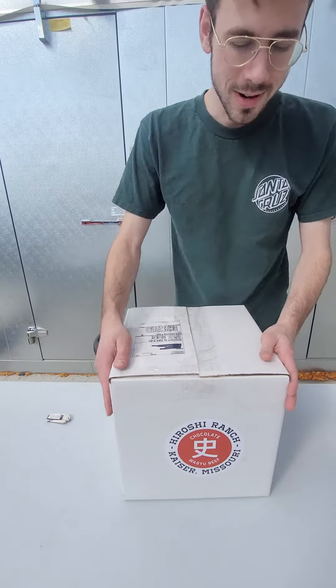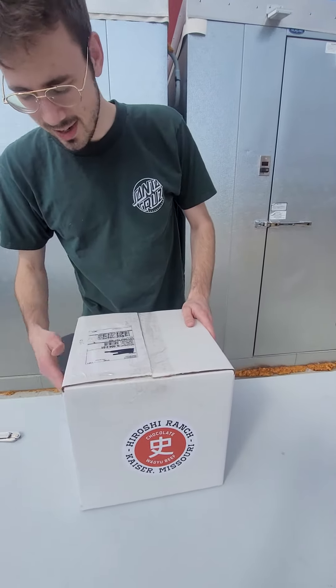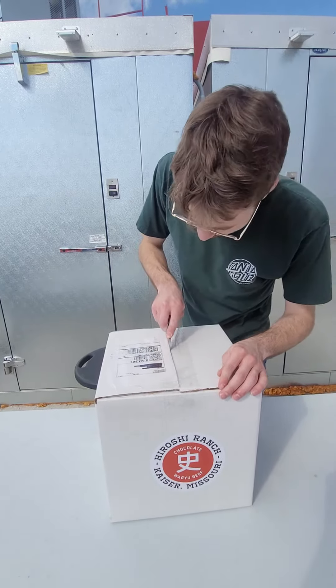So this is how it'll come when you order it. It'll have the sticker — Hiroshi Ranch Chocolate Wagyu Beef — on all four sides. We're gonna open it now. It's usually double, triple, quadruple taped.